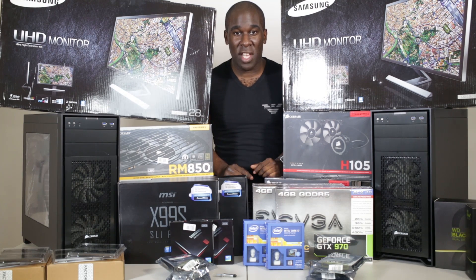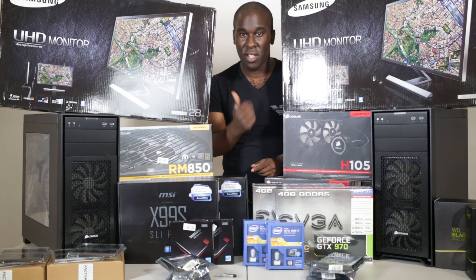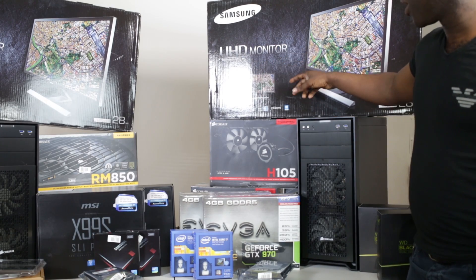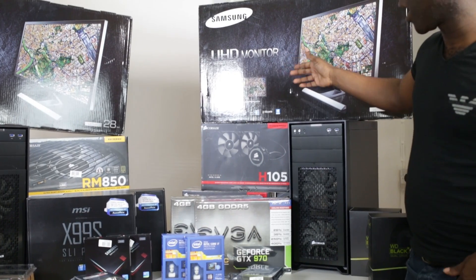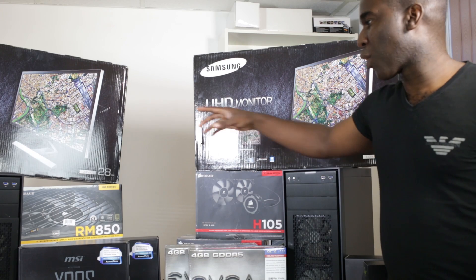Welcome to MaxOutPC TV. Today we are doing 4K computers and 4K screens. We have the ultra HD monitors — these are ultra high definition 4K monitors, and I'm building these for a client that does graphic design. These are 28 inches each screen.